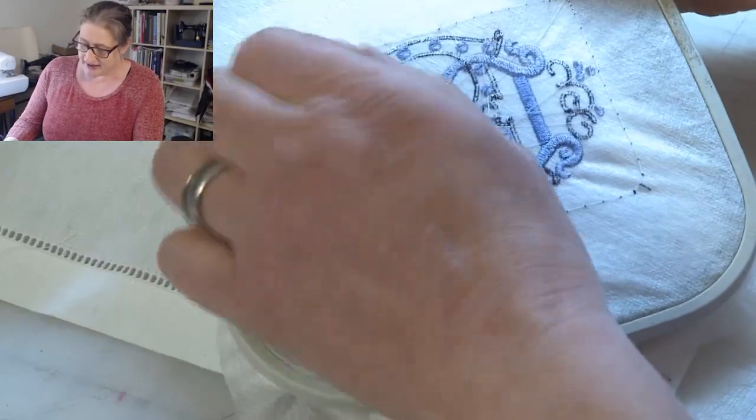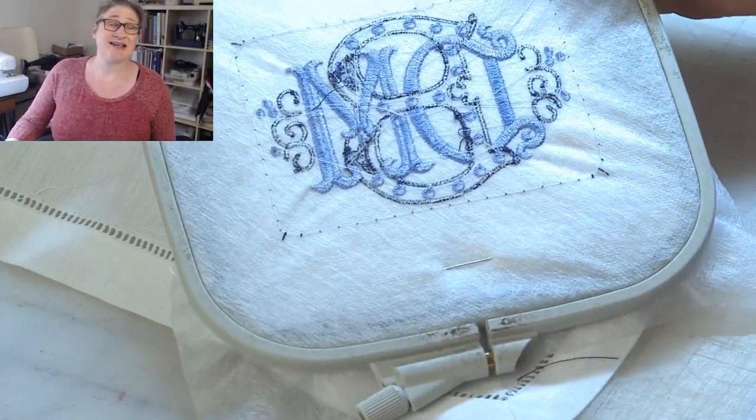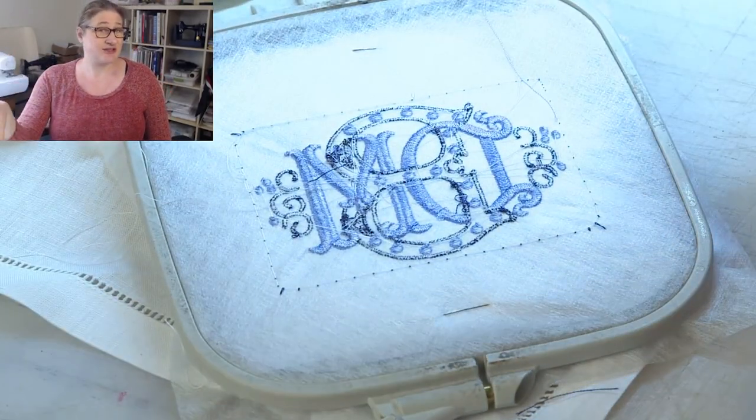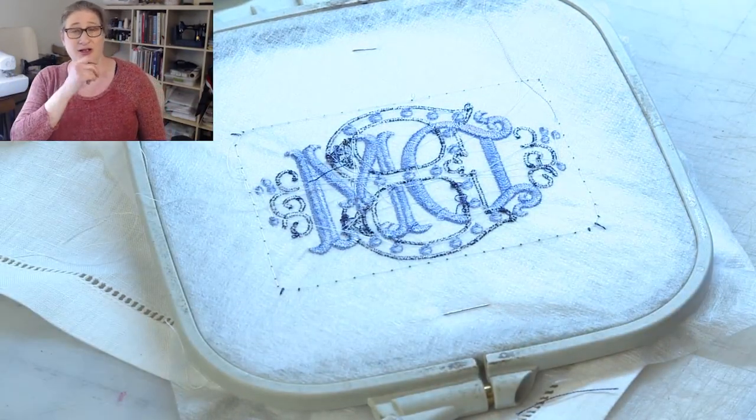There's the back of the design. I'm going to clean that up and clip it, wash it, and see how it looks. I'll post pictures of my finished napkins in the group so you can see how they look.